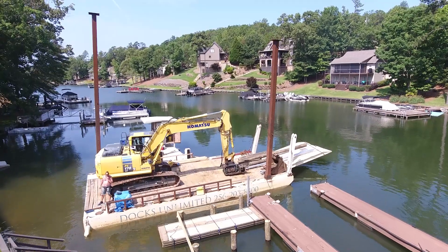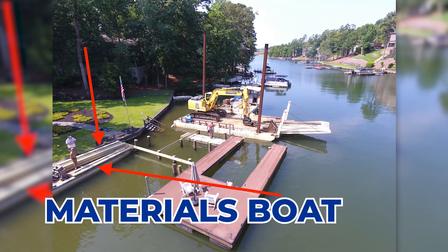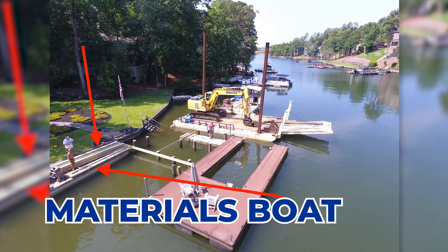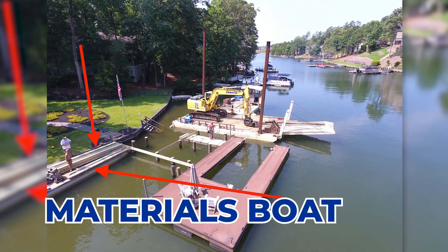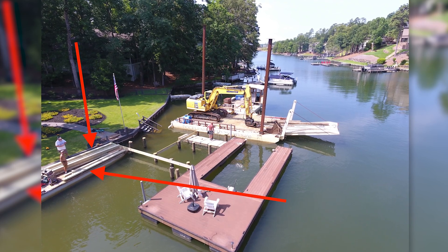This last piece I'm showing you here is just another materials boat. This particular company had some more materials to deliver, so they put some on there and it has a little outboard motor on it. Sometimes you don't see those often, but that's what that is there.